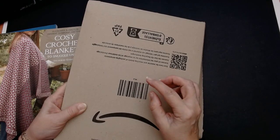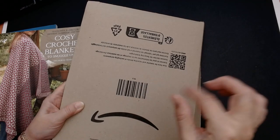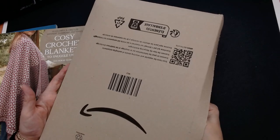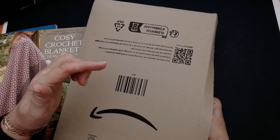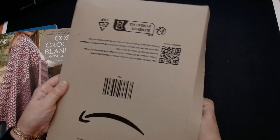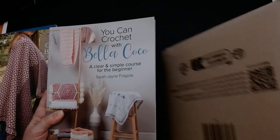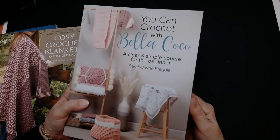If you click more selections just under that part, there's one that will say more options. If you click on it you can choose an option for the postal service — you can click on it and print the label off and they'll come to your door and pick it up. So there is that option if you're housebound. Amazon will come and pick these parcels up from your house — you go into the return process and pick more options; you don't need to pick the one that says you'll drop it off at the post office. Now look whose book I got — Bella Coco! Now her name is Sarah Jane Fregola. I've just always called her Bella Coco.